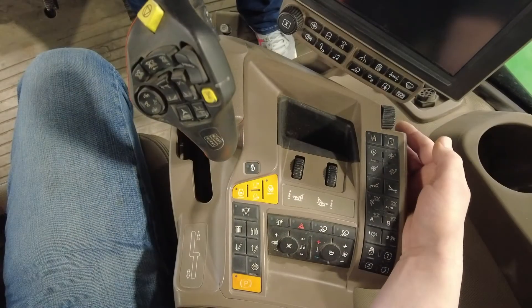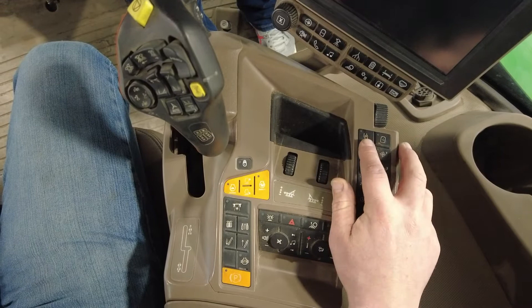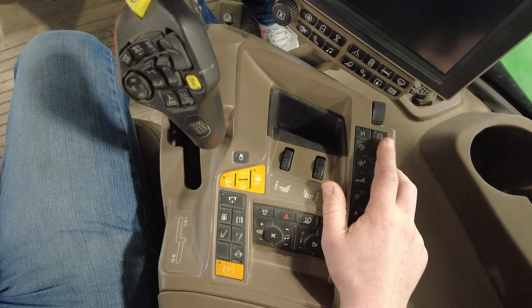Hi, I'm Zach from Leading Edge Equipment, and today we're going to walk through the control handle and the buttons on the armrest in an R4038 sprayer. Starting at the top of the buttons on the right-hand armrest, the first button we will come to is the button to turn on or off your solution pump. The button next to it is for your agitation.